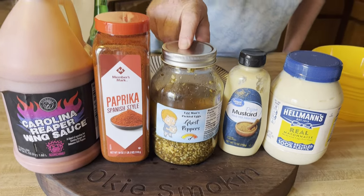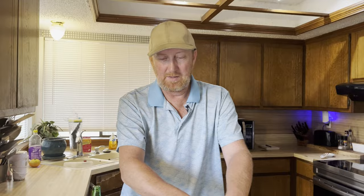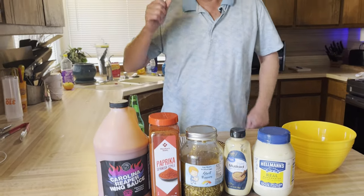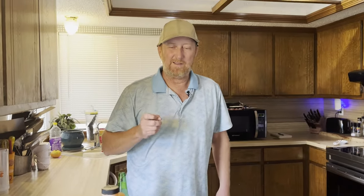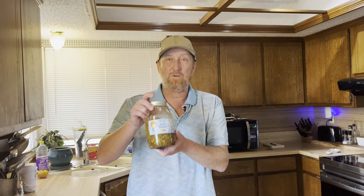We got the ghost pepper pickled eggs and some good ingredients here: mayonnaise, dijon mustard, and paprika - a little topping for one of the eggs. I'm going to be making some deviled eggs, some pickled deviled eggs with these right here, so we're going to see how this turns out.